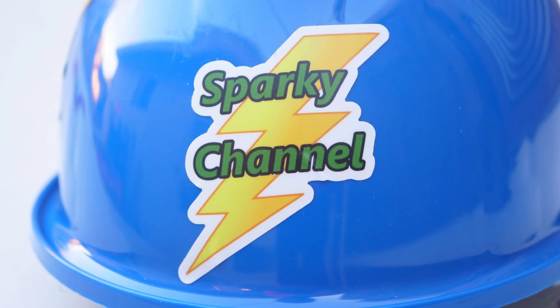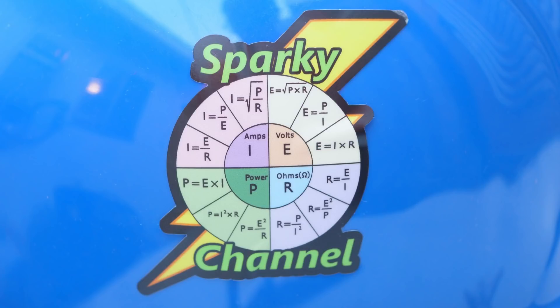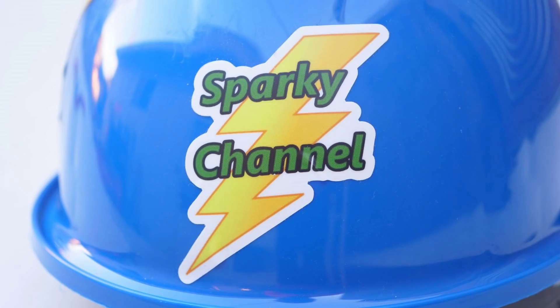Hey guys, I'm giving away Sparky Channel stickers today. I have the regular Sparky Channel stickers, the EMT Bending Sparky Channel stickers, and the Ohm's Law and Power Calculation stickers. The first 10 people who write in to WPM44 at Yahoo.com with a USA address can have some stickers — four stickers each, which can be four of one kind or any mix you'd like. Please be sure to provide your name and address, otherwise I won't be able to get them to you.